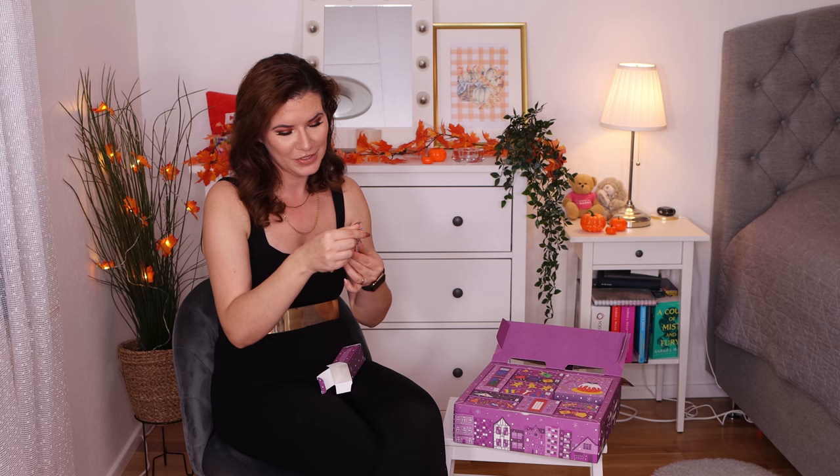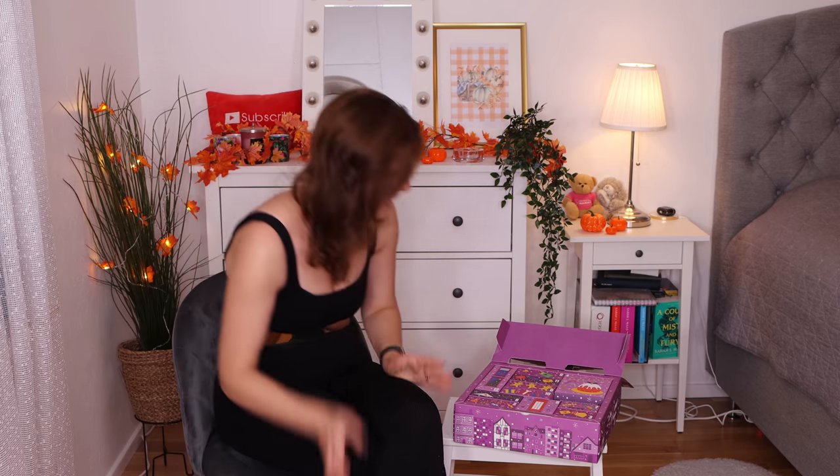In the first advent calendar we opened, we got strawberry hand creams. I really hope we'll get more of those here — I go through hand cream very fast. It's one of my favorite formulas; I love how they smell, I love the scent, I love how my hands feel afterwards. Very moisturizing, really good hand cream. Strawberry smells like heaven. Number two!